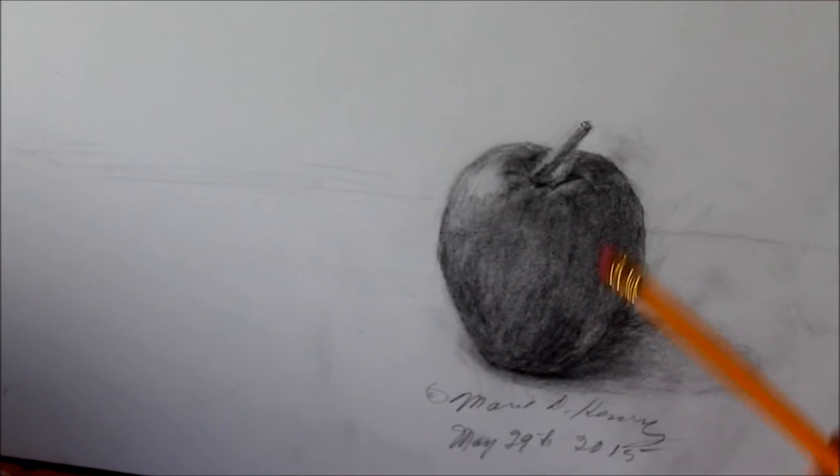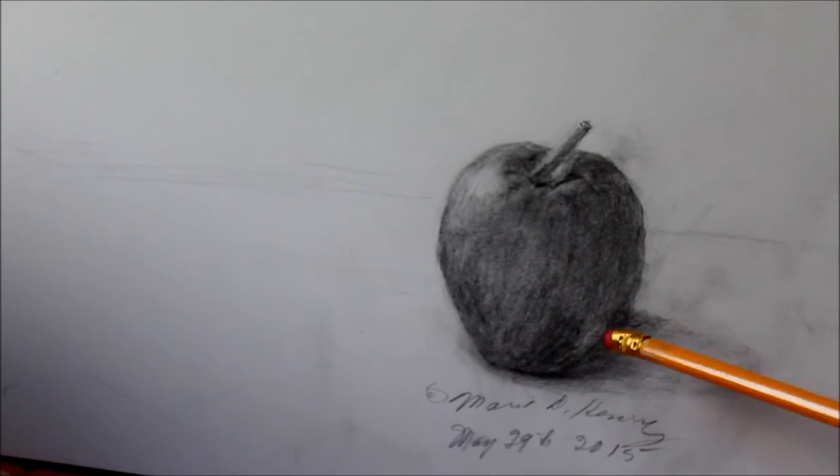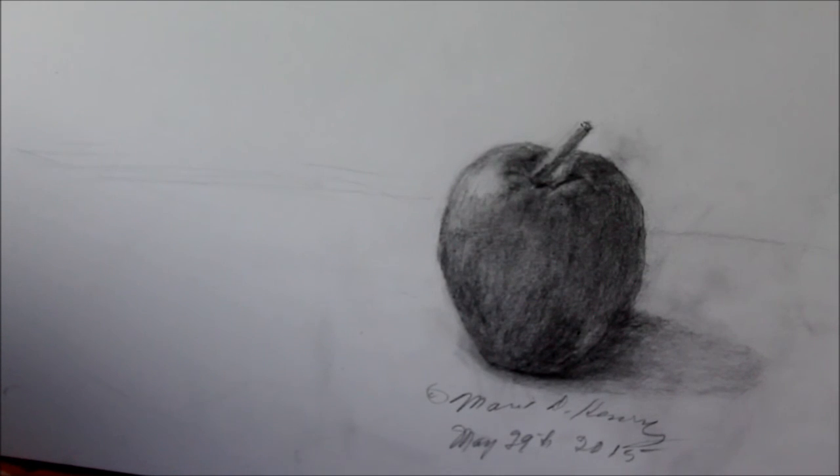You can use an eraser. When you're working on this, it's what they call graphite fill-in, and you can use an eraser to correct some things, but you have to watch out for these smudges. Thanks for watching, thanks for visiting, thanks for subscribing, and just thanks for being there. Take care.